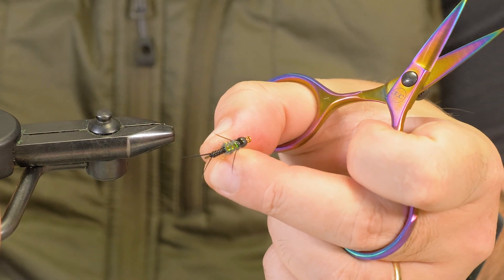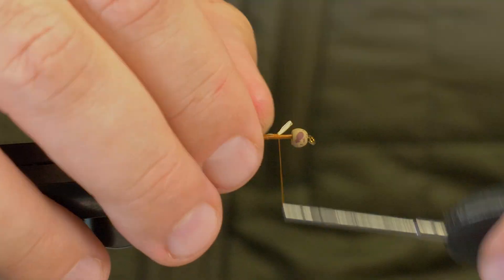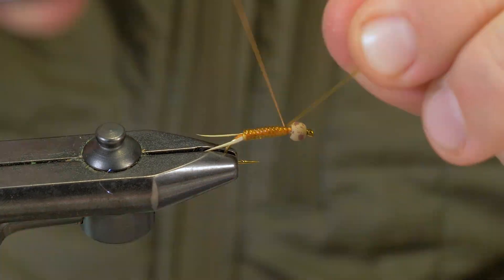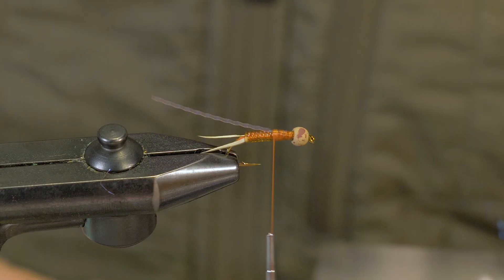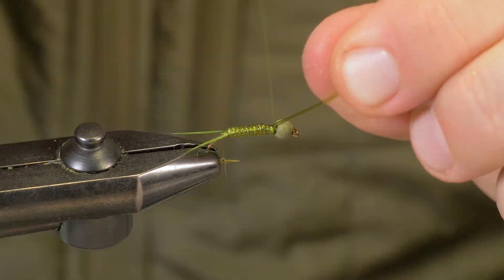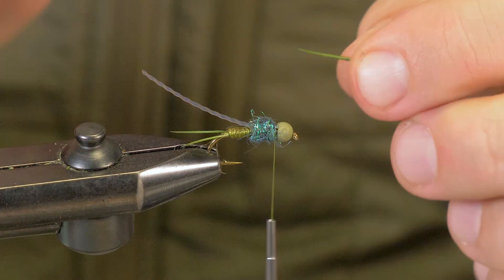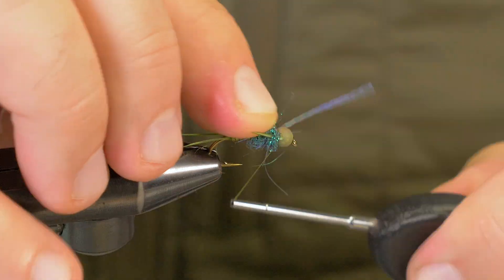The cool thing I like about this simple stonefly is right here — I can literally just change a little bit of ribbing and the color of the ice dub, and I could fill a whole box with a wide array of fishy little steelhead-colored nymph patterns that have hot spots, natural colors, and just that homemade concoction where you want something a little different than everybody else.